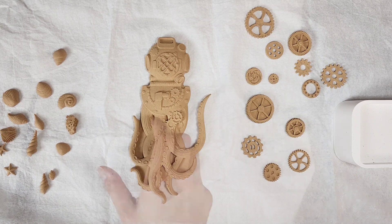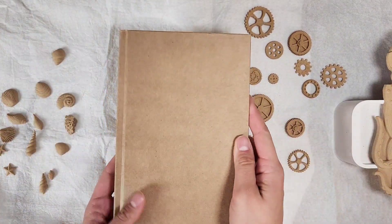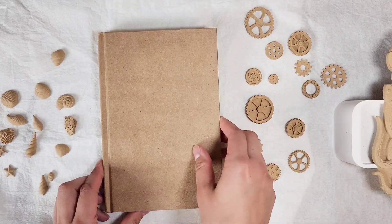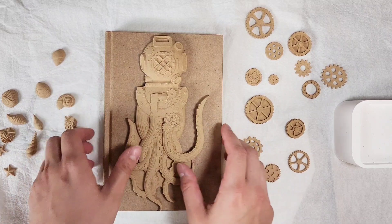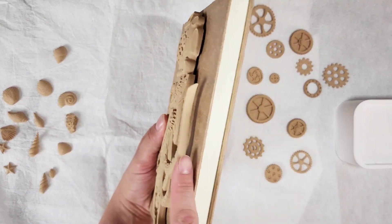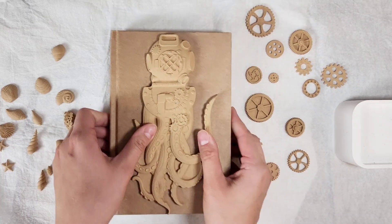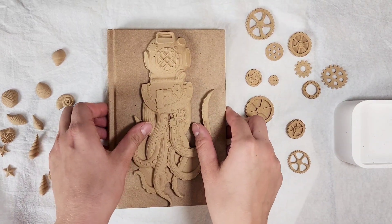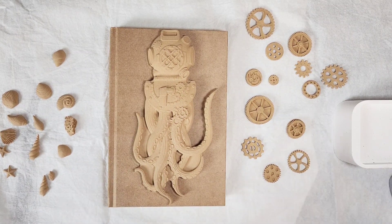Today I am going to show you how to use these iFlex wood products on a little journal cover. Here I have the Steampunk Squid Diver, and as you can see it is not flush to the front of this cover. It moves and it would be really hard to glue it as it is, so let's show you how we can get this nice and flat to the cover.